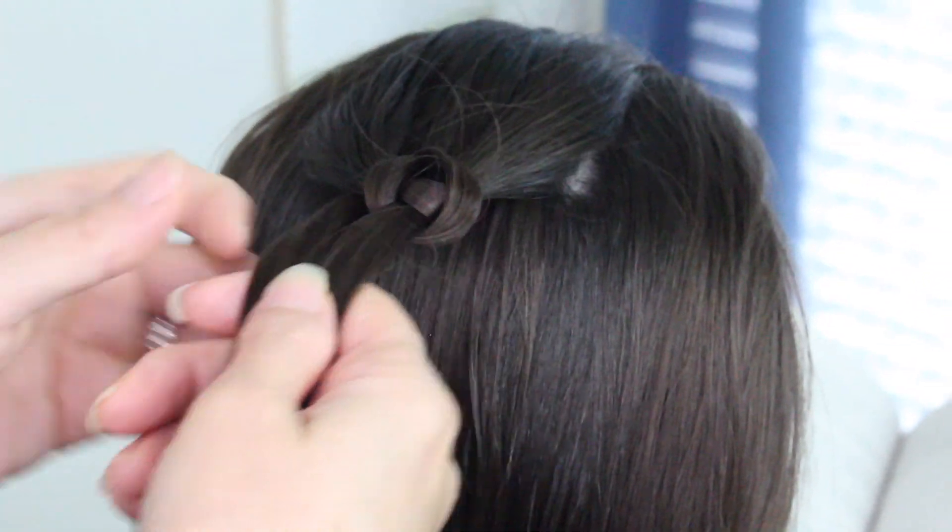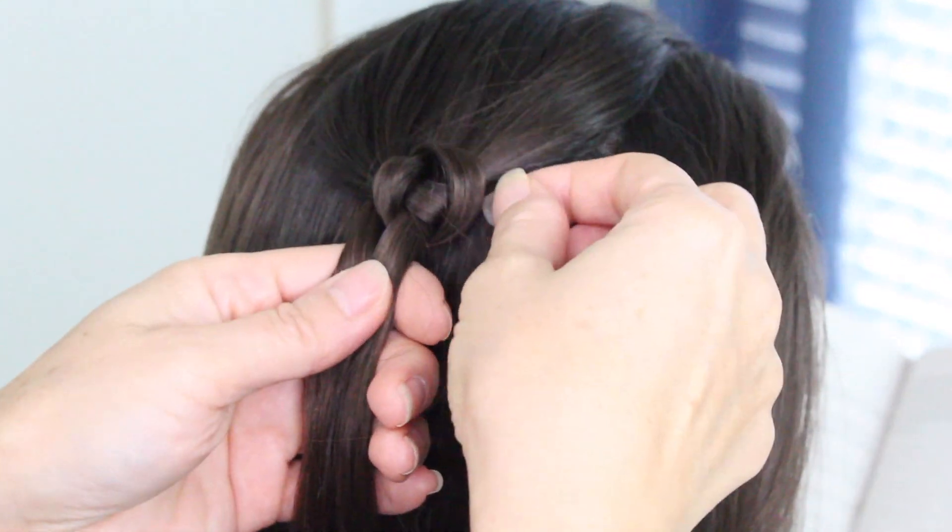Then you want to go ahead and secure it off in the last band, but before you do that go ahead and loosen these out.